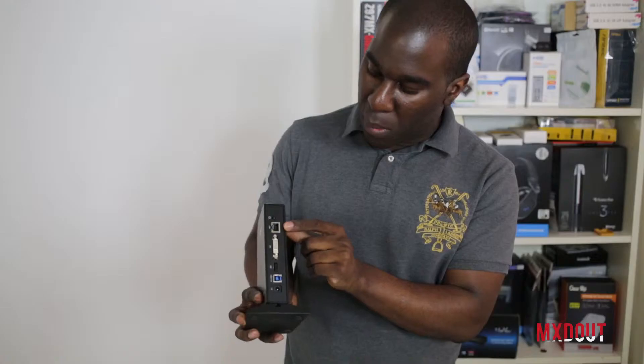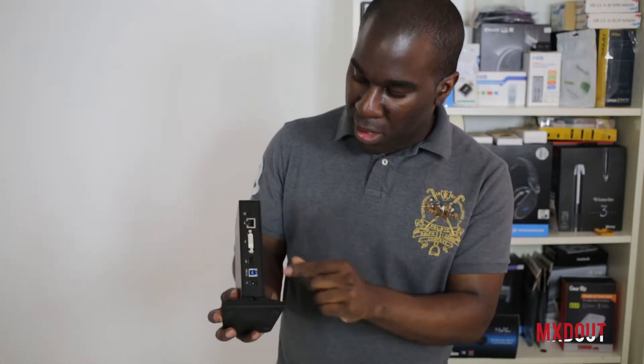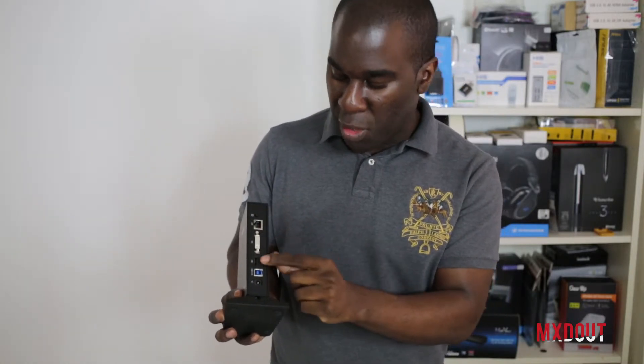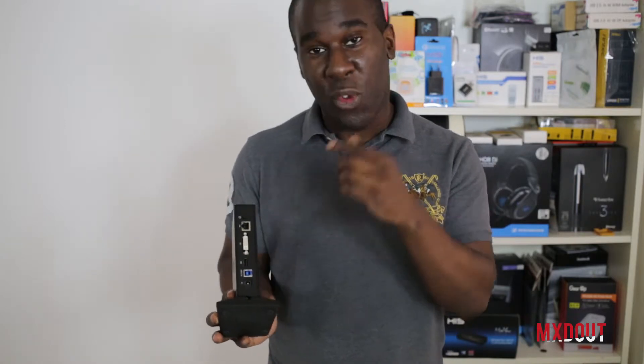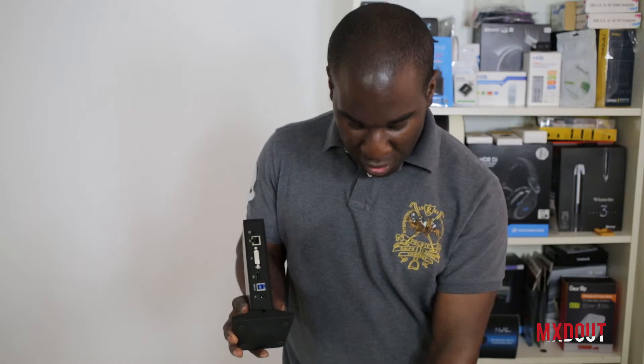On the back it's got a Gigabit Ethernet port, a power on and off button, a DVI out, a USB 2 port and also a reversible connector back to old school USBs if you've got older devices. And there's also a nice thick cable that comes with it.